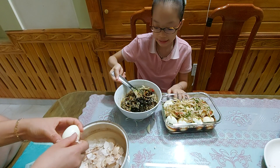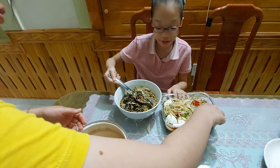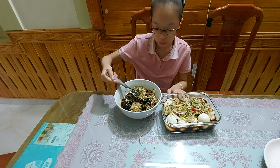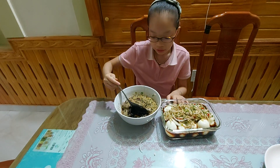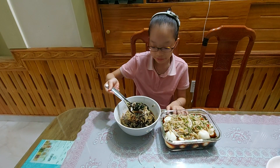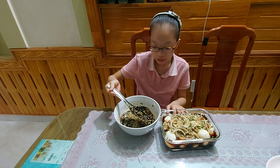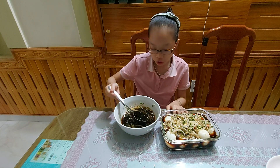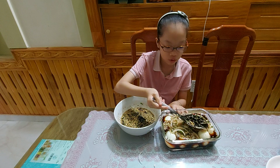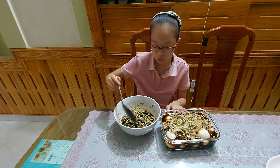My mom got the idea for making this from the internet — she saw a recipe on a website. We're done with the final step; it's actually very easy, just put all the watery bits over the eggs. Make sure all the sugar is well mixed — if the sugar is not fully mixed with the soy sauce, it won't taste as good.